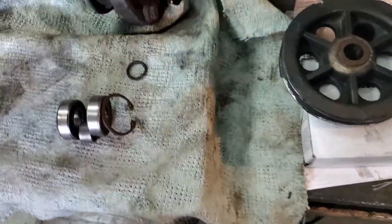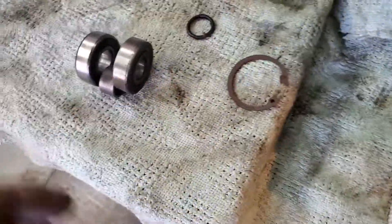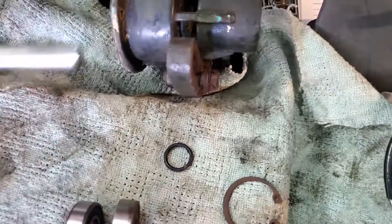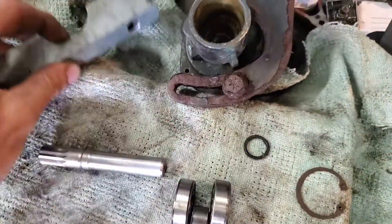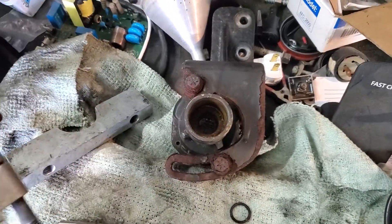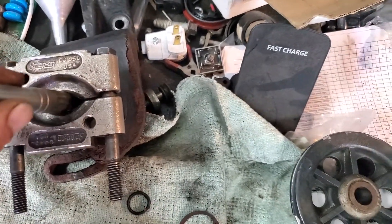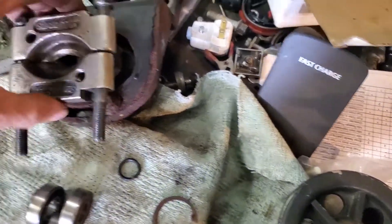Once you get the pulley off, you're gonna have the shaft sticking out and the bearing set inside the housing. The first thing you're gonna do is take the snap ring out. These bearings are not really tight in the housing. What I do is support as much of the housing as I can initially, just to get the bearings broken free from the housing.